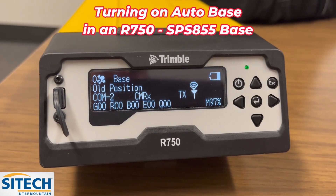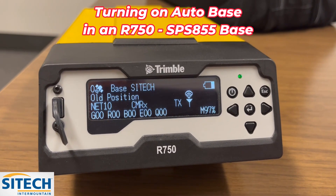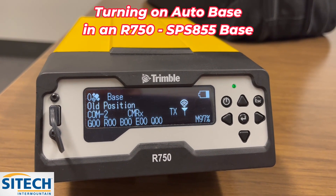Welcome back to Sight Tech Intermountain. In this video I'm going to show you how to enable the Autobase function on your R750 or your older 850 series like the 850, 852, and 855s.